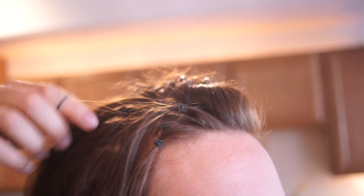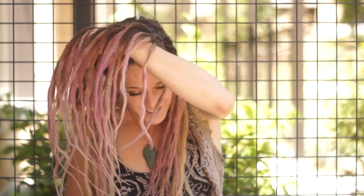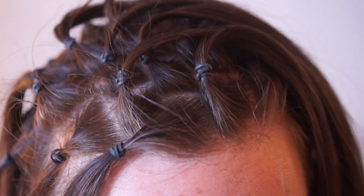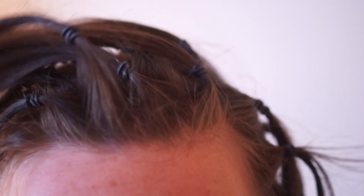When you get to the top you'll want to think about where your natural part is. Some people's hair naturally wants to be in one spot, so think about that. As you go on your dread journey your natural part will change — when I started this was my natural part, but nowadays I just flop them and wear them however they fall. You might also want to plan for a middle part or not. I actually like to place a dreadlock right down the middle so that there is no middle part.